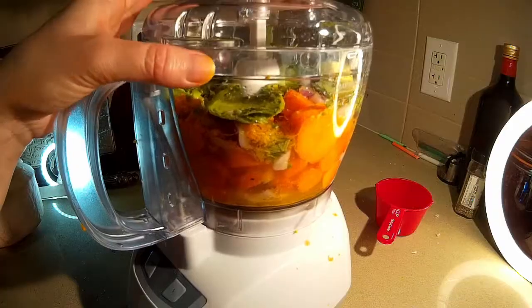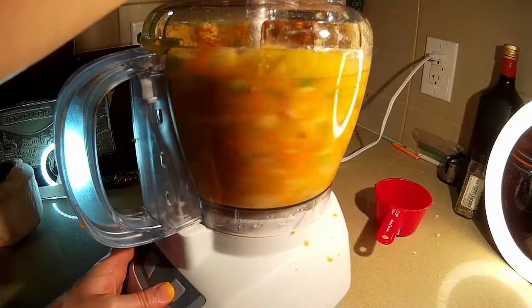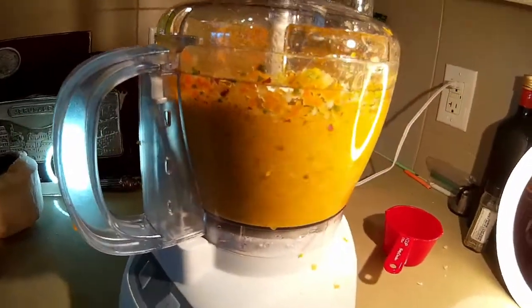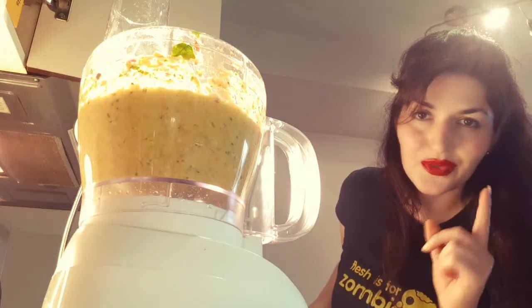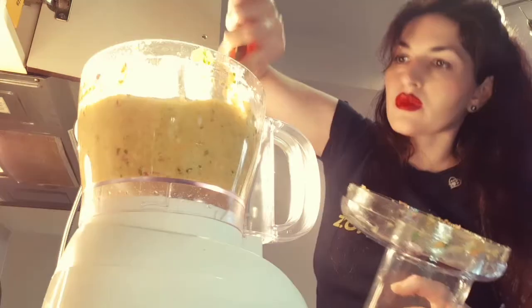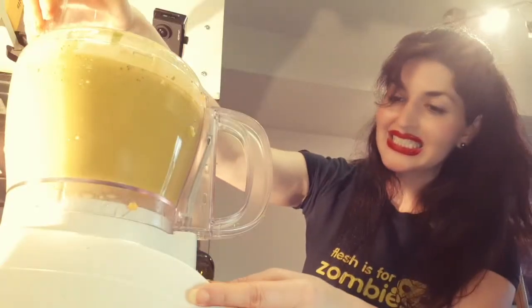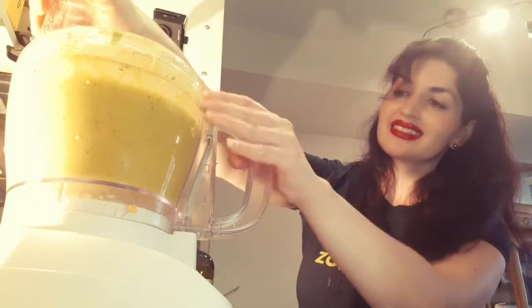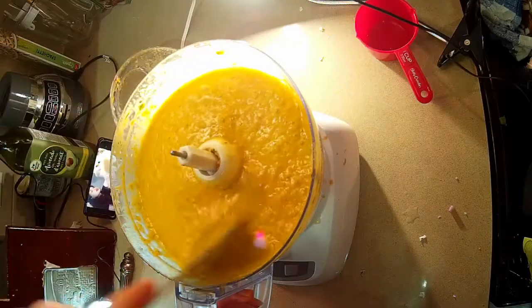So we'll place the lid on — ready to go. I'm going to just scrape down the sides and make sure it's smooth. I think I'm going to leave it like that. It's smooth enough for me.